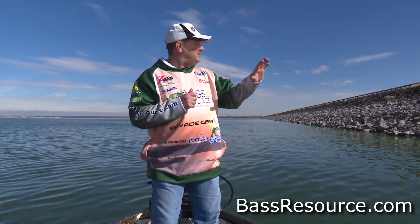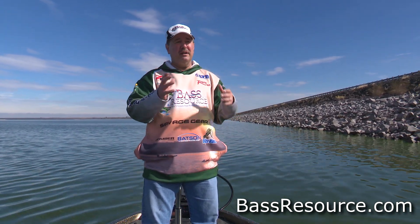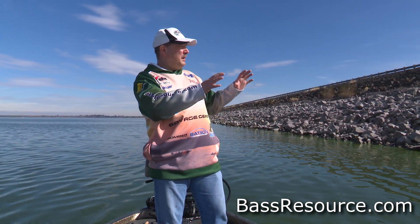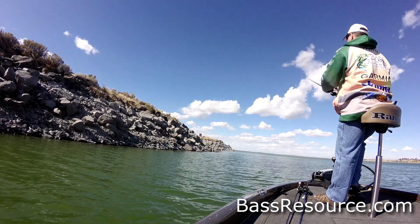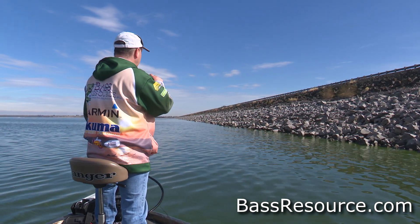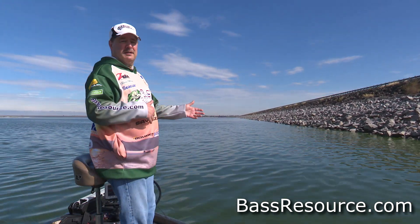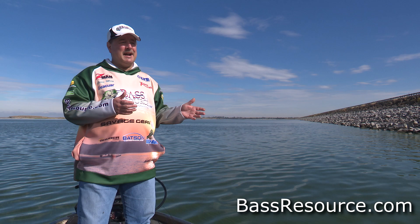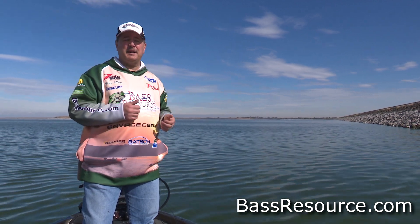Also, the riprap isn't completely even all the way across. They bring in big dump trucks and drop all these rocks into place, so it's uneven. There are little small points and pockets along the way — those can be hot spots as well. Sometimes there'll be big chunk rocks intermixed with little ones. Bass like to sit up on those big rocks and ambush prey. Also, in other places I've fished, culverts act just like little highways — bass will sit up on those and ambush baitfish coming in and out of the culverts.